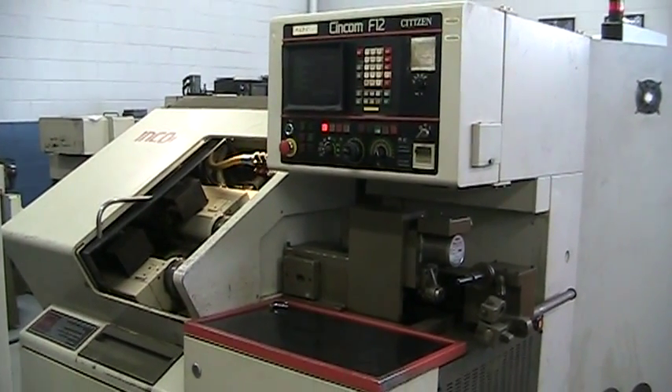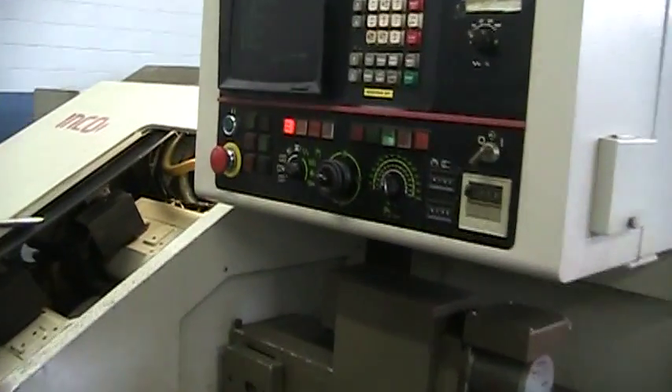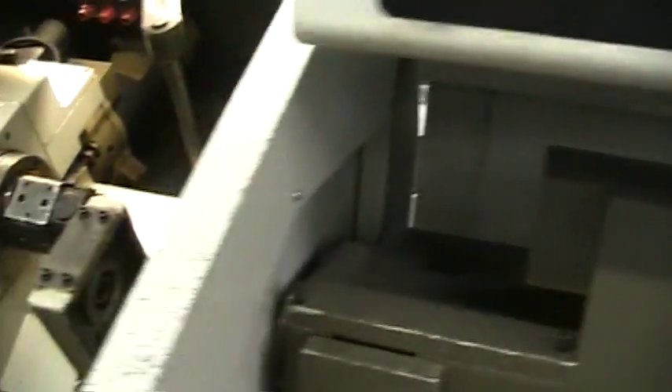This is a videotape inspection of the Citizen F12 CNC Swiss lathe. This is a FANUC 3T control. We have it cycling through the program that was on the machine.